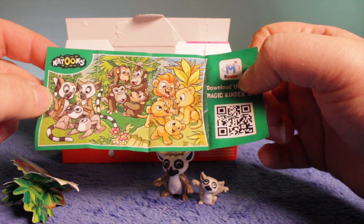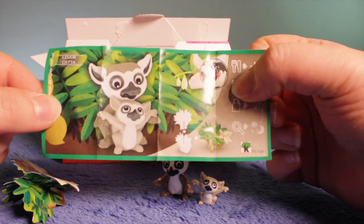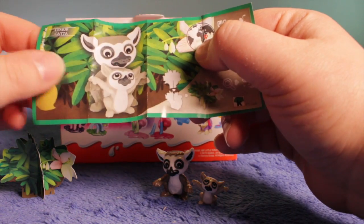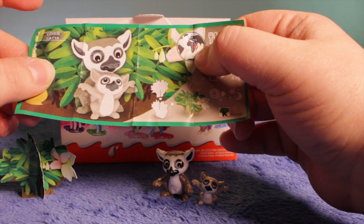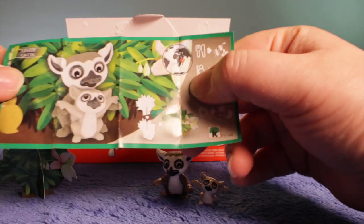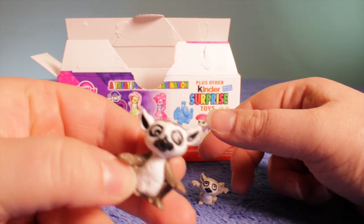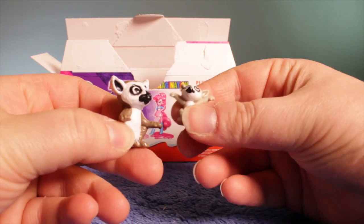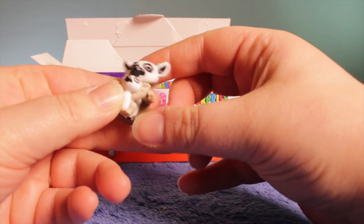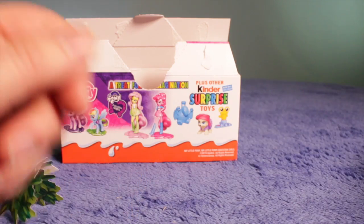Yes, it's a lemur — it's a bit like the monkey one we had in a previous video, you should watch that, they're very cute. It tells you how to put together the root, which we've already done, and it shows what country it's from — Madagascar, on the outskirts of Africa, as you can see on the map. I do like lemurs, they're very cute. So we've got the lemur and the baby lemur — mom's looking after the baby.